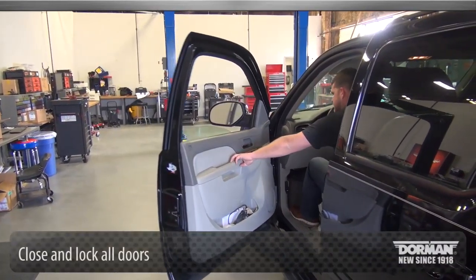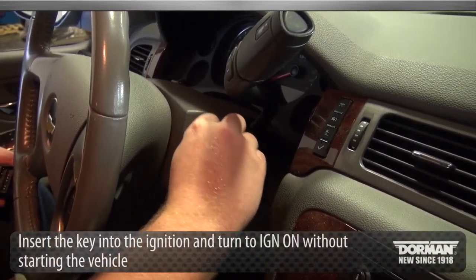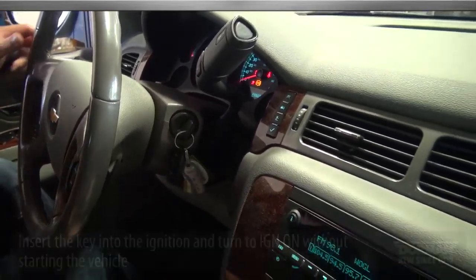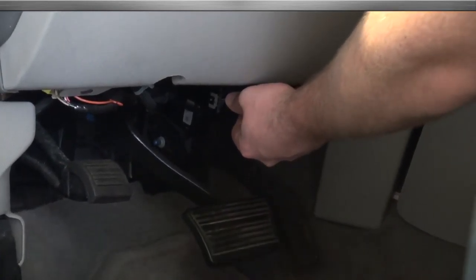To begin the installation, close and lock all doors. Next, insert the key into the ignition and turn to IGN ON without starting the engine. Insert the programmer into your vehicle's OBD2 port located below the steering wheel.